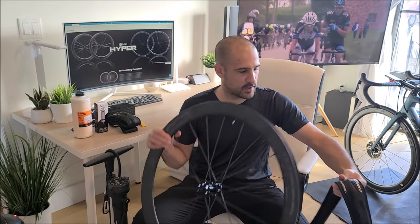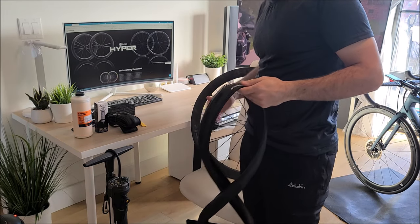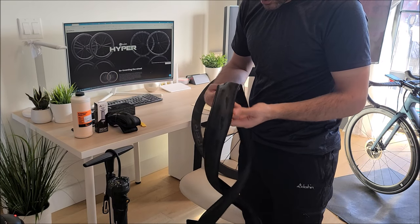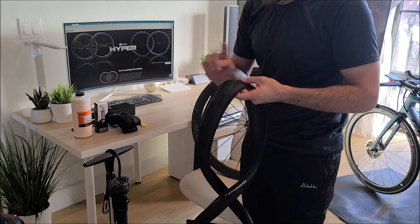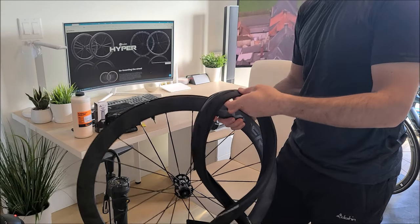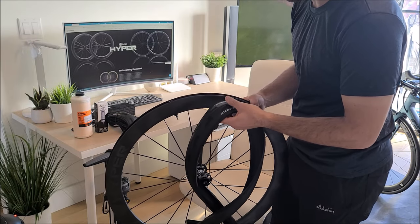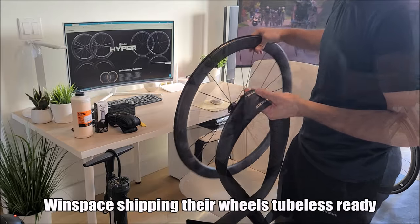First thing I want to do is make sure I'm putting it on in the right rotational direction on the wheel. So we'll check the rotational direction. It goes this way — good. So we want to install it this way, and I want the Continental logo to be directly on top of the valve. So we're going to start with the valve here.